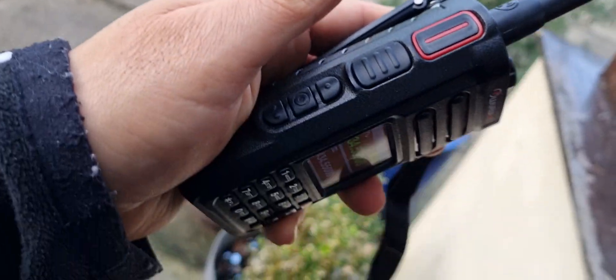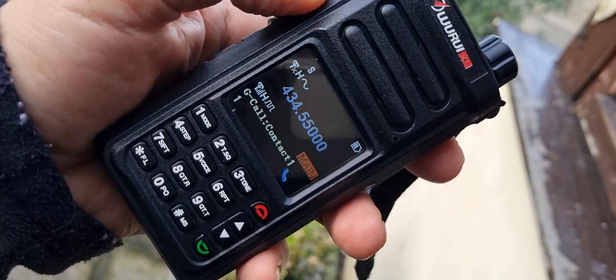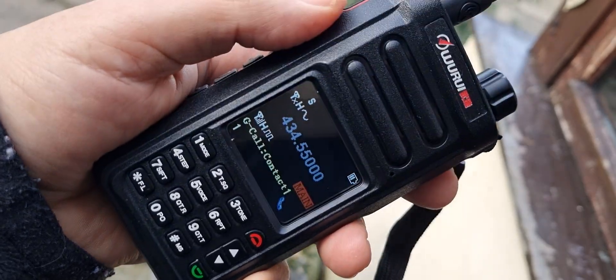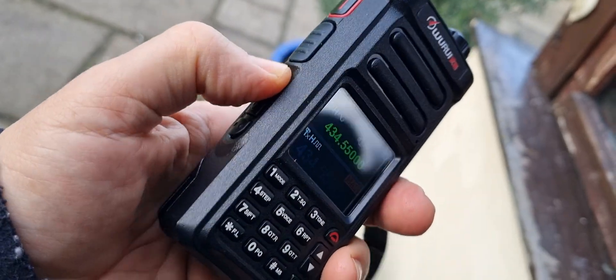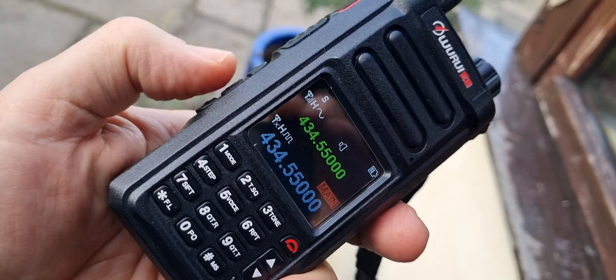It has twin PTTs here and here. As you can see I accidentally PTT'd on the B section which we need to program. It's got some programmable buttons here - three programmable buttons, one of them doing volts.